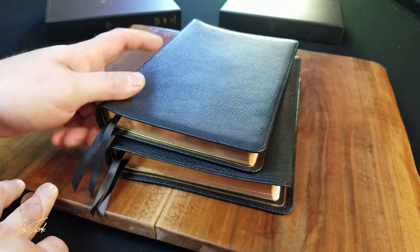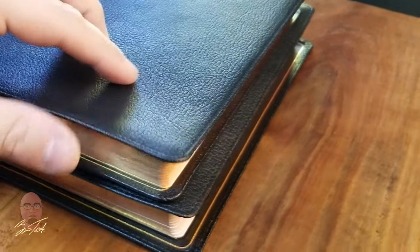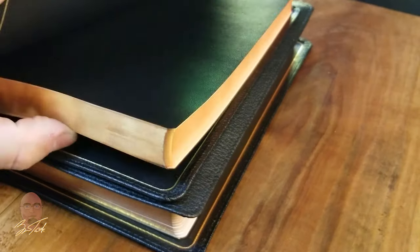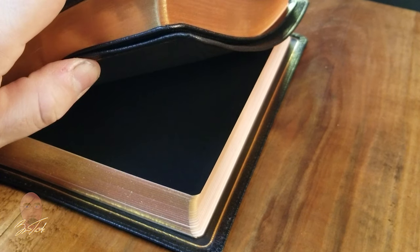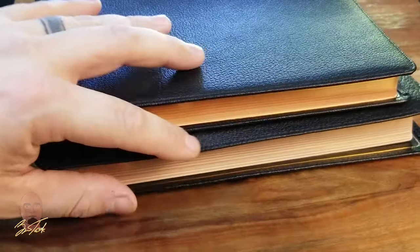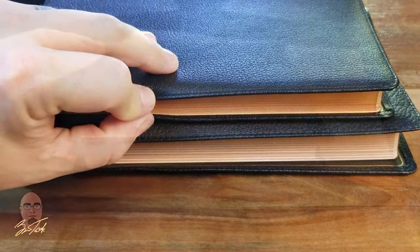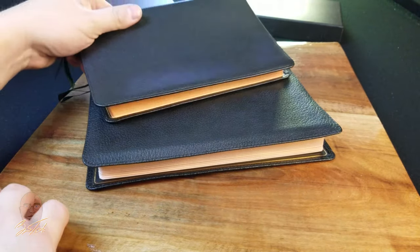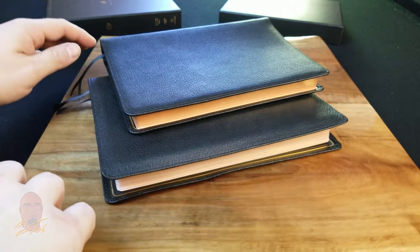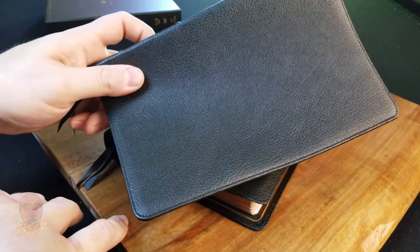The yap on the Youngblood-bound edition is very minimal — the edge of the block is sitting right on the gilt line. This edition has at least a quarter inch or three-sixteenths of an inch more yap, and it's actually very close to being a full yap, whereas the Heirloom Thin Line is not. That difference in yap is worth a great deal when appraising the comparative value of these two Bibles.